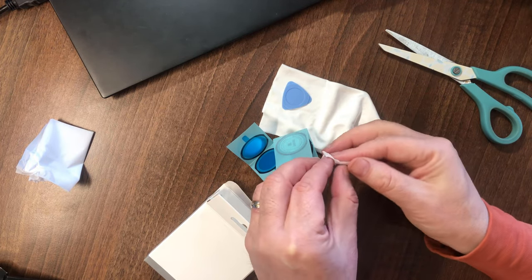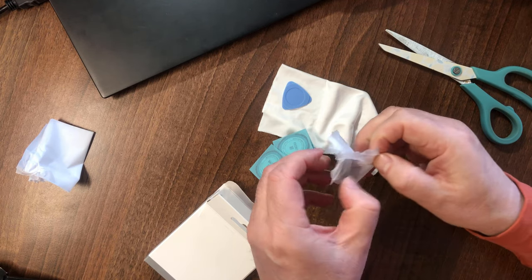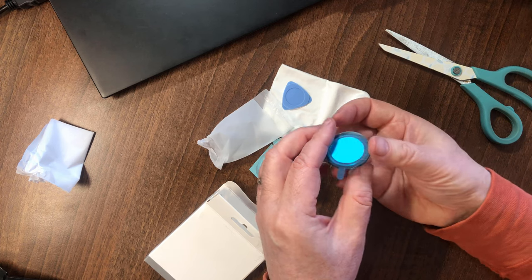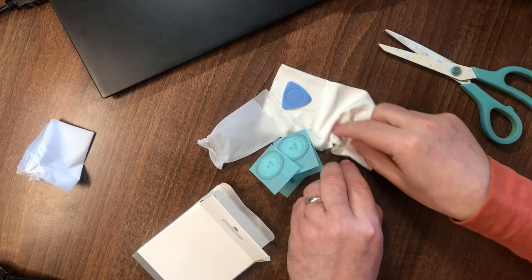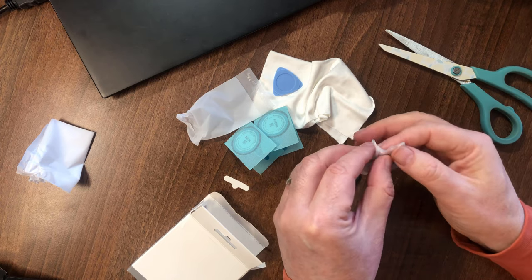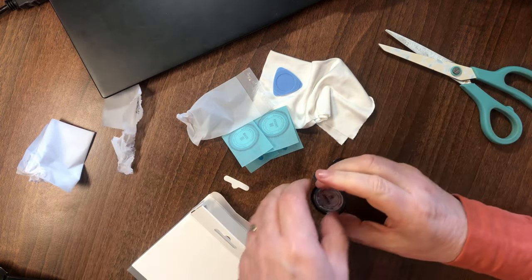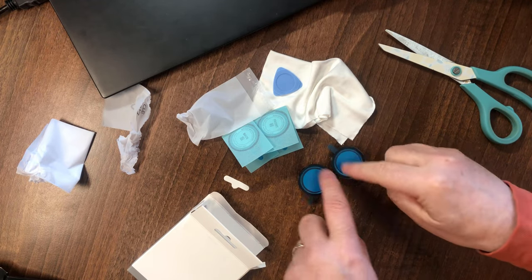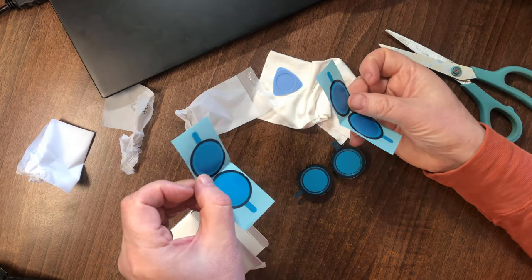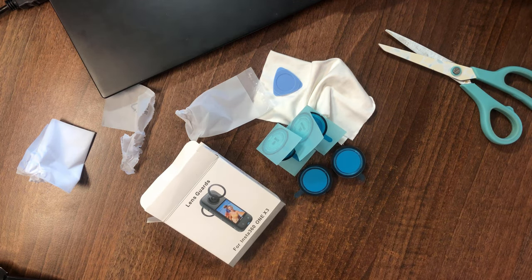These must be the lens guards. So this is one, and that's supposed to be the second one. Now that is two. Looks like they already come with a sticky ring on there, and I presume if you take them off with the plectrum and replace them, you have some replacement sticky rings to put them back on. So that is the lens guards for the Insta360 X3.